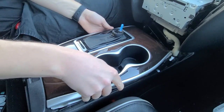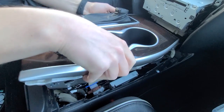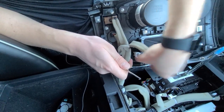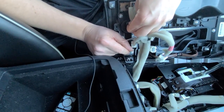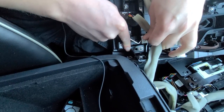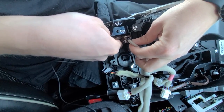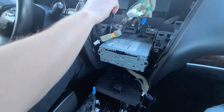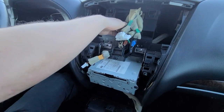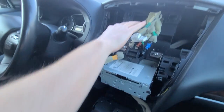Now we can remove the center console — you're just going to lift it up and it will come out quite easily. Underneath here there are a few connections which we're going to unplug. Our goal is to wire the microphone and the screen, and we're going to feed the wires behind here and have them come out around this area, because that's where we're going to hide the module.